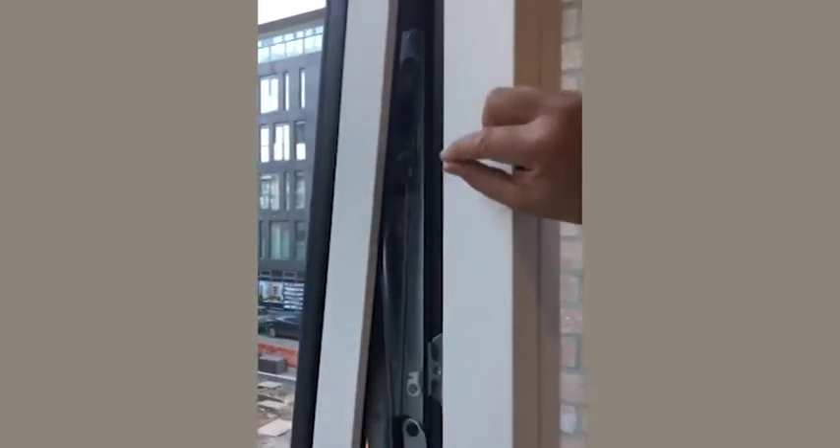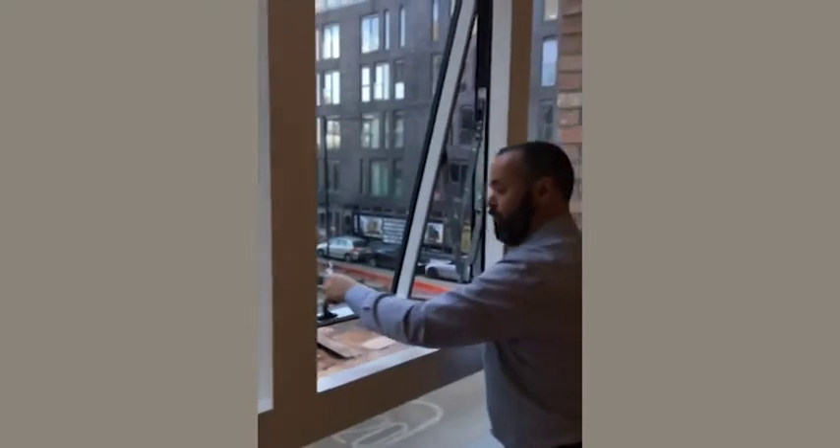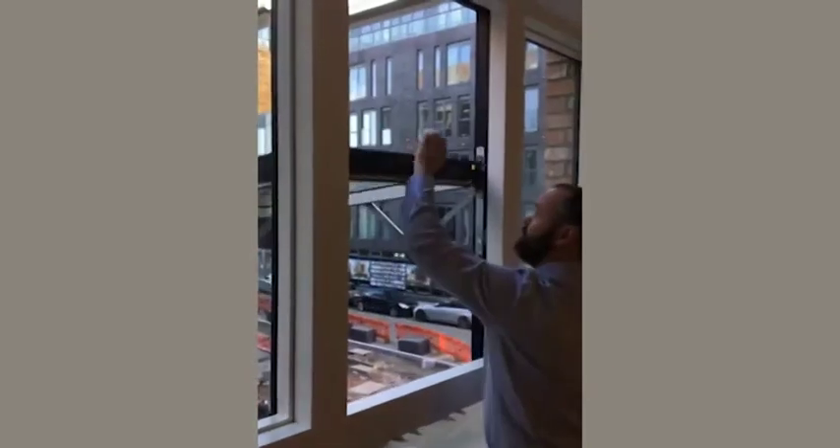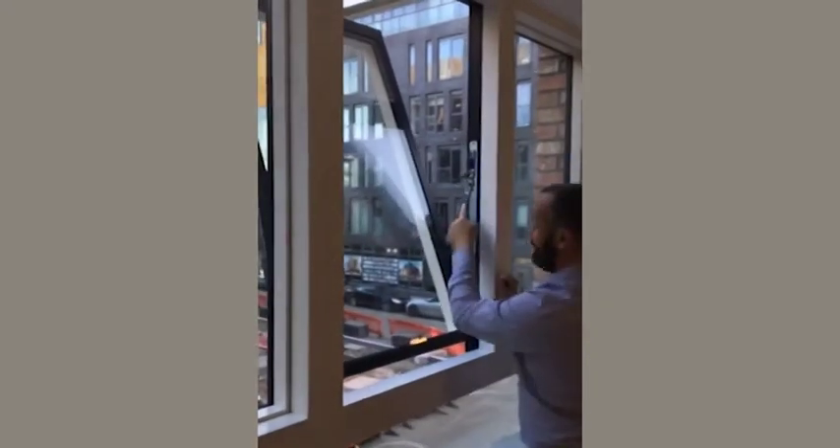The way to unrestrict the window is to slightly pull the window back towards yourself, lift the restrictor and the window will open fully. From that point on, you push the window all the way out through its natural rotation 180 degrees. The window will lock back into the clip.